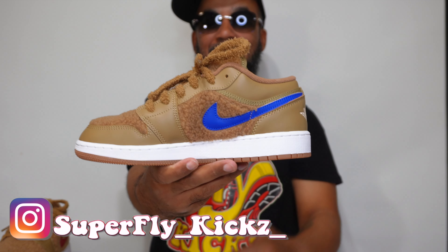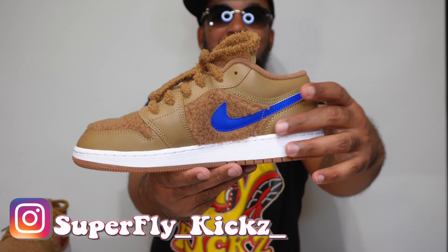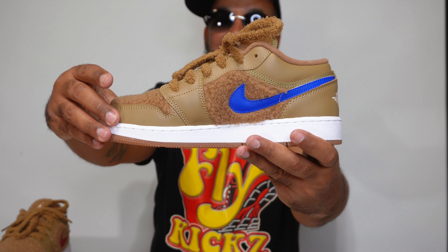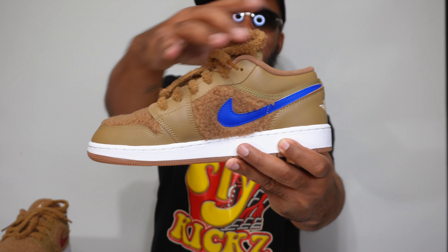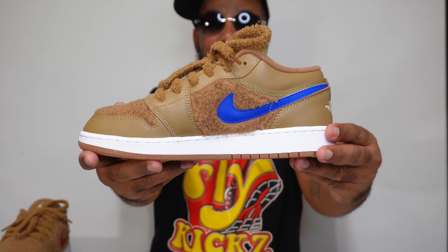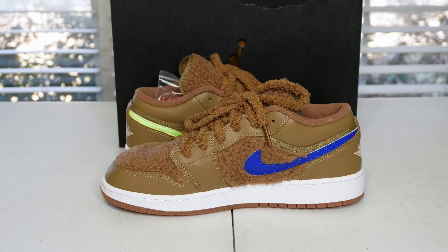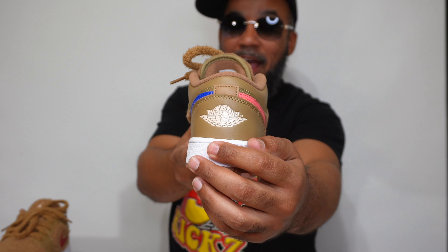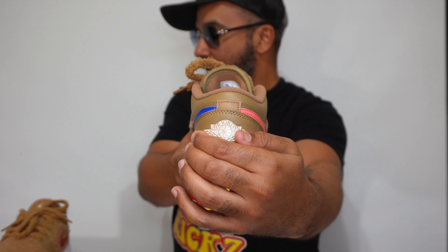Super clean, I'm telling you. The fur runs all the way up the tongue from the toe box. These are something special right here, ladies. I don't know — if you ain't got you a pair of these, you're tripping. And they've been out for a minute too. Let me grab the other shoe.